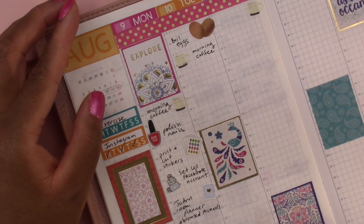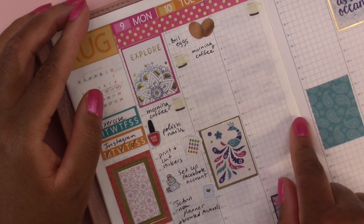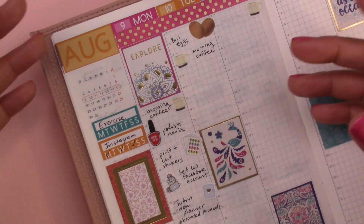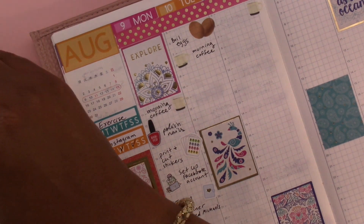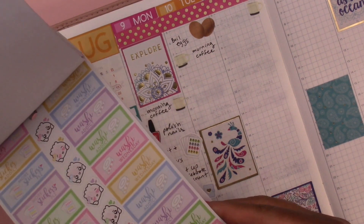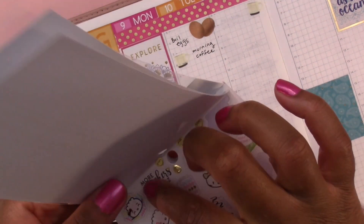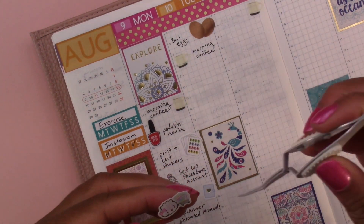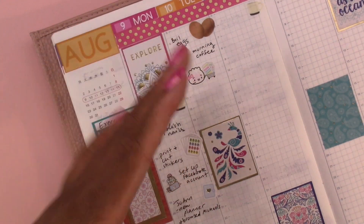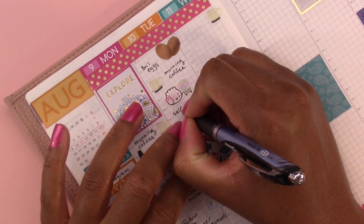Then I went to a different Joanne to see if they had the Happy Planner release — they didn't. But the Joanne I went to was a Joanne superstore; I didn't even know those existed, so that was really exciting. Let's use this sticker with the cart and put 'sale at Joanne' because I ended up buying some stickers they had on sale.